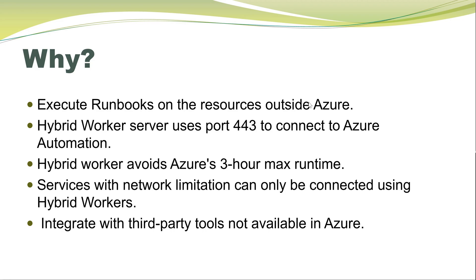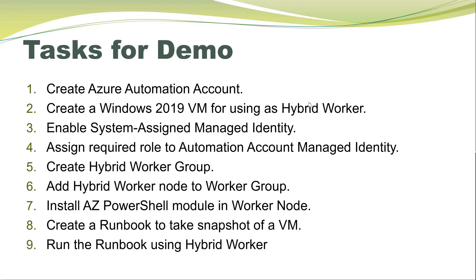Those hybrid workers can connect to the storage account and execute the runbooks. There are also a lot of third-party tools which are not available on Azure workers. In the case of hybrid workers, we can install those tools in the virtual machine running the hybrid worker extension and execute the runbook for that particular tool.